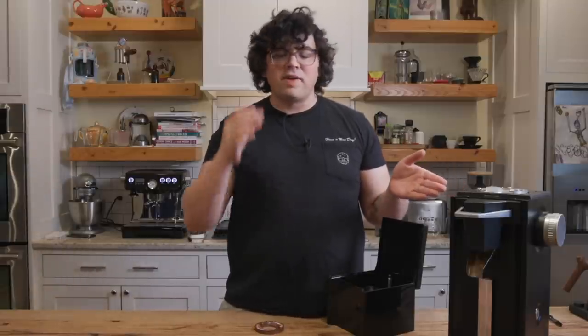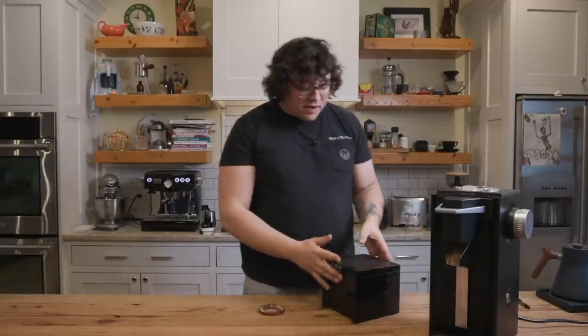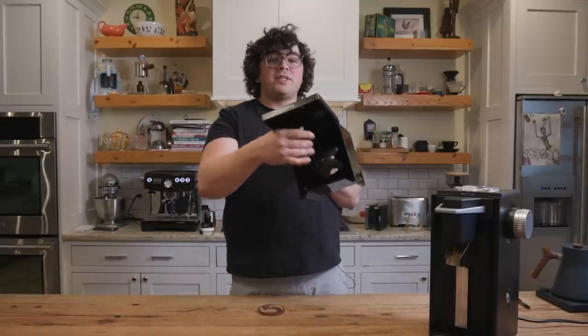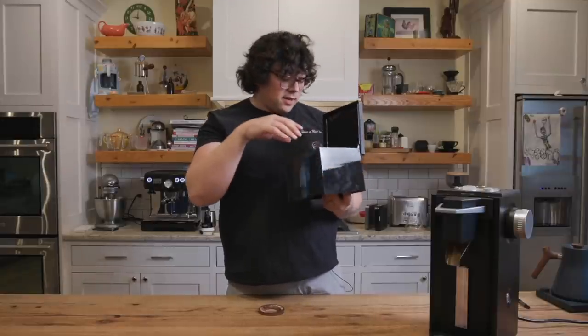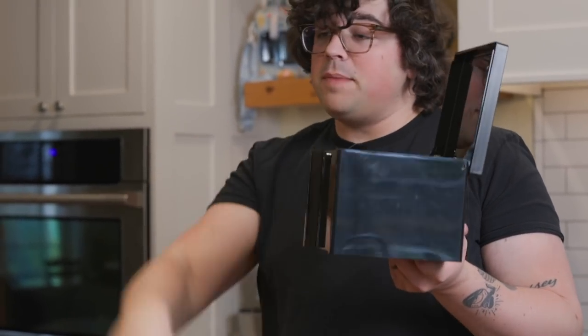7.5 grams per second is flying. You have this massive anti-popcorn type thing, which is 100% necessary. If you put coffee in and you leave it open, it honestly doesn't even catch it all — I have beans flying out. If you're cupping and tossing and keeping it open, you'll have some beans flying out. So it's worth it to shut it every time you put a dose in.